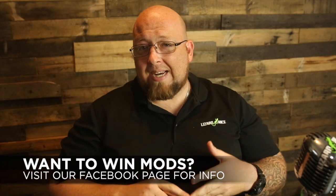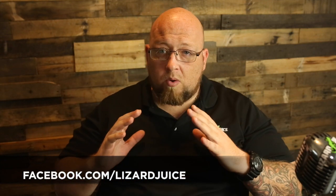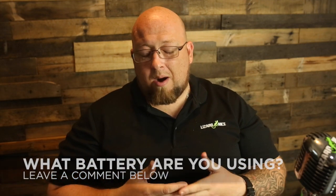Alright guys, this is Big Jay coming back at you from Lizard Juice. As you can see, we got some new surroundings, but anyway, today we are going to talk about batteries. Lizard Juice is gonna be carrying three different types of 18650 batteries, and these are gonna be good for our devices. They will work perfectly fine with all the devices that we offer, and probably will offer in the future. Let's dip down and check them out — you've probably already heard of a couple of them, but I do have one you may not have heard of. Pretty outstanding battery, not gonna lie.